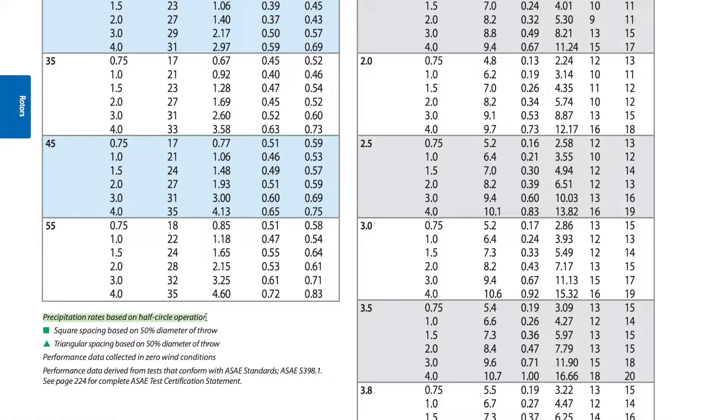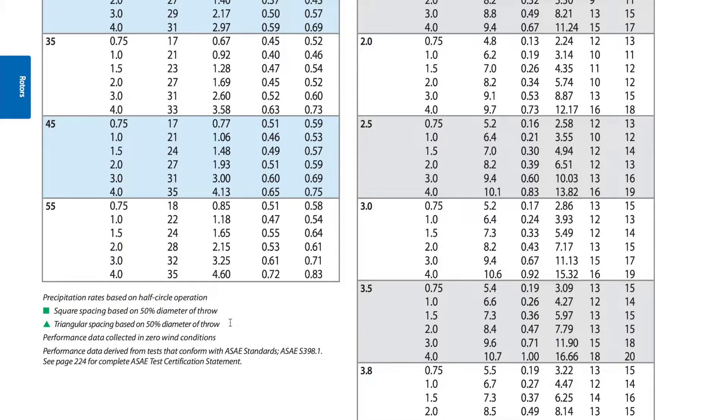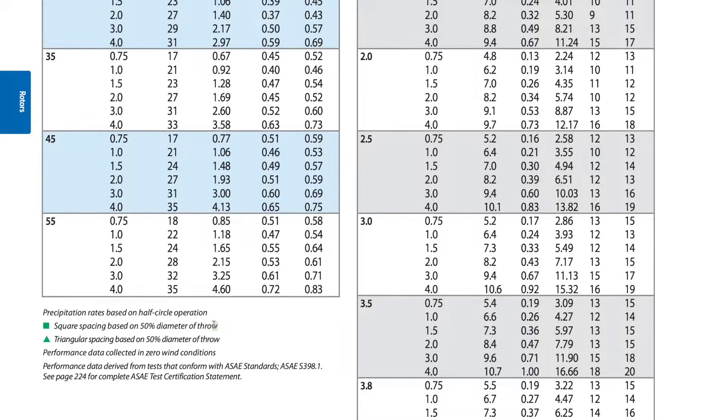Just remember: these precipitation rates are based on half-circle operation, as noted in the footnotes at the bottom. They're also based on zero wind conditions as well as 50% overlap, meaning this head sprays over to the next head so they have that radius overlap when designed that way.